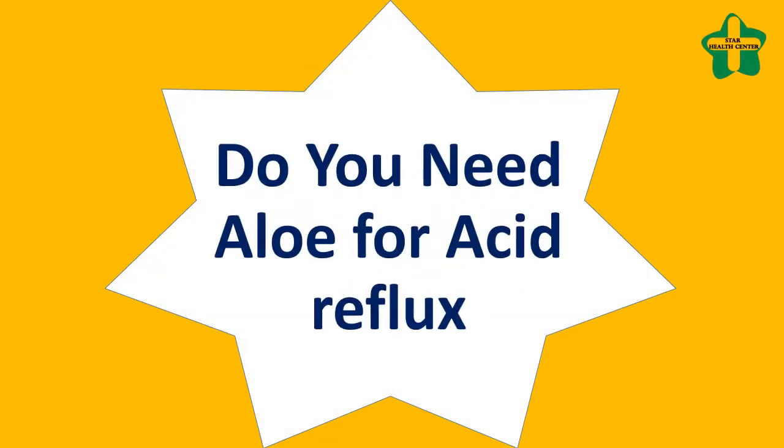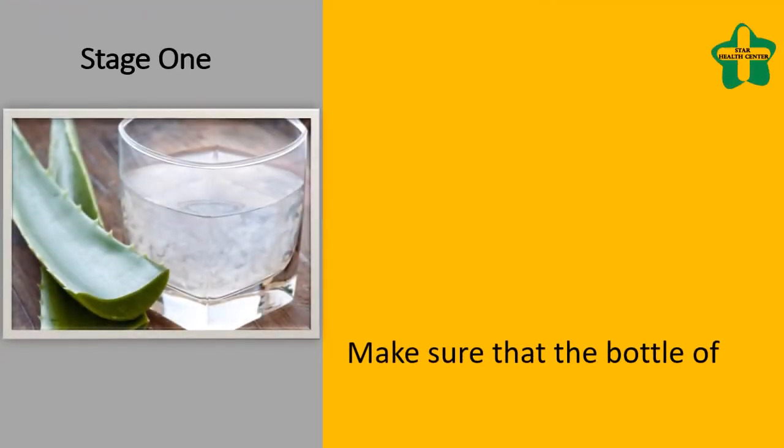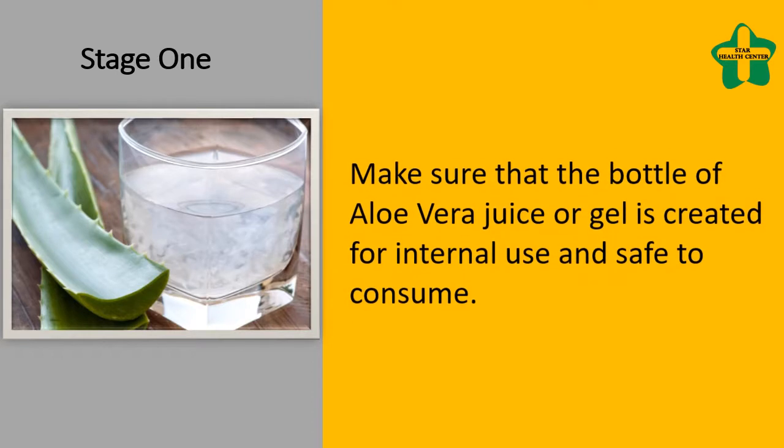Do you need aloe for acid reflux? Stage 1: Make sure that the bottle of aloe vera juice or gel is created for internal use and safe to consume.